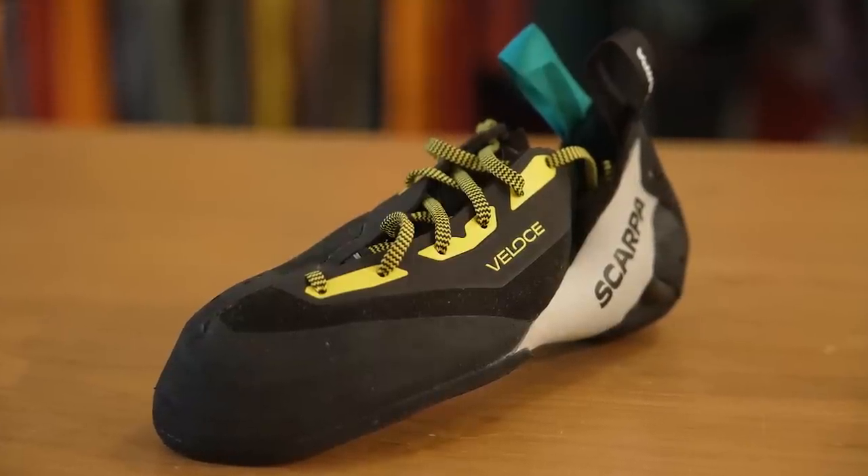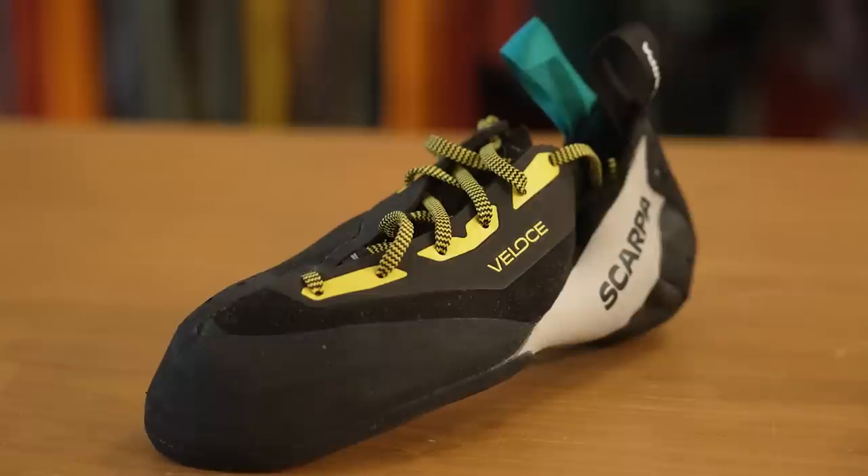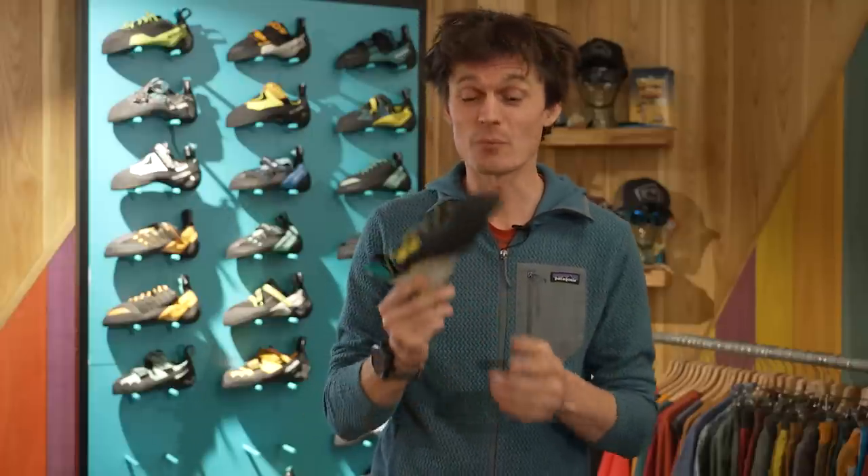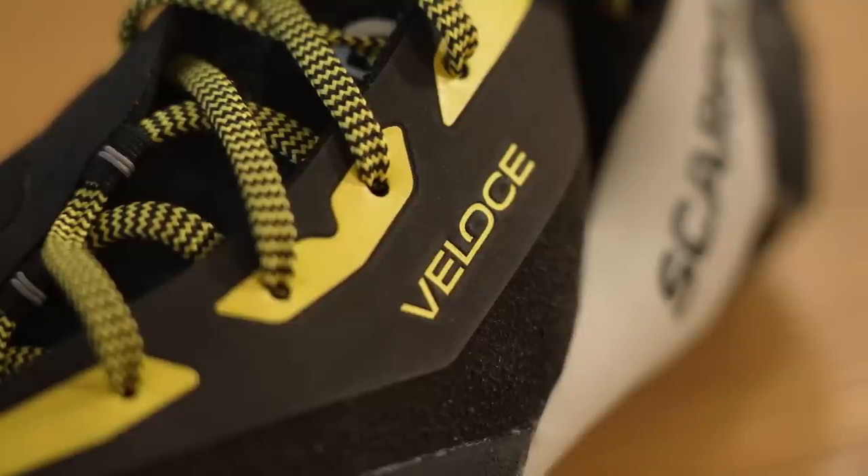First of all we're going to take a look at the Veloce. We've got three members of UKC staff here today and we have all put them on. All of our feet are different shapes and different sizes and yet we each fit into the same one. Within the Veloce, Scarpa produced something that's highly adaptable and highly adjustable.